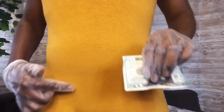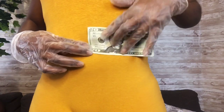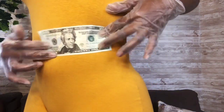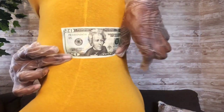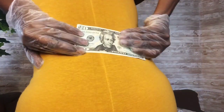Grab a dollar bill and start with the center of your body — I'm using my belly button. You'll start right at the beginning and then begin a twisting technique. Make sure that you're tapping at the very tip of the dollar and spinning around.